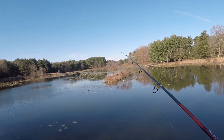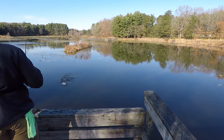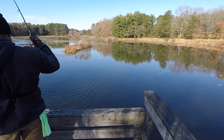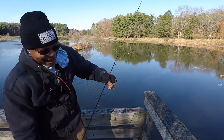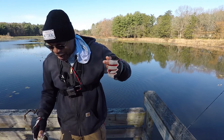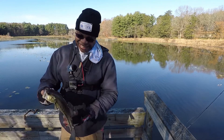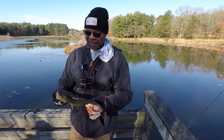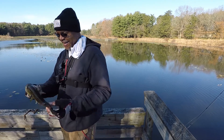Oh, here we go — got him! Alright, got the little filler on the drop shot. That's been the only thing working for me. The hook just came right out — that's good too. He might be a keeper. Nah, this one's not a keeper. He's going back either way. Thanks for showing up, buddy.